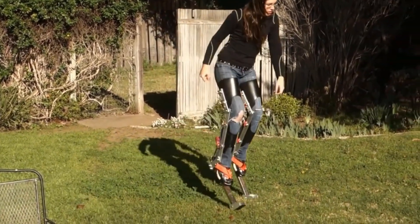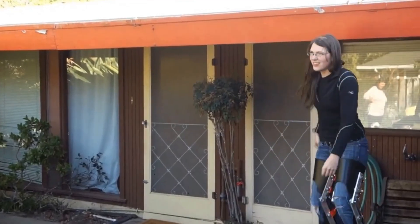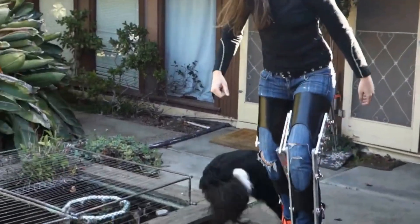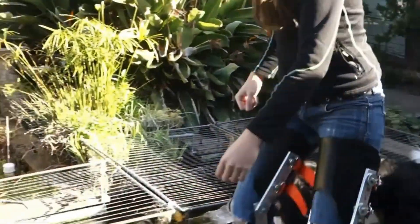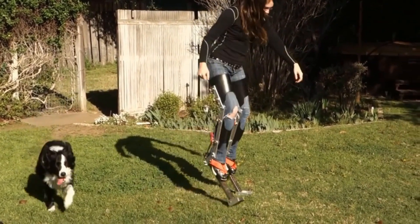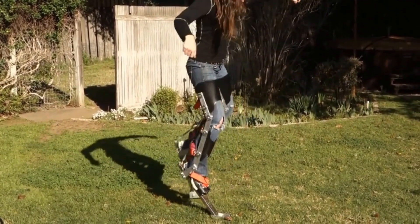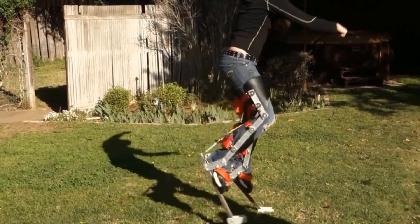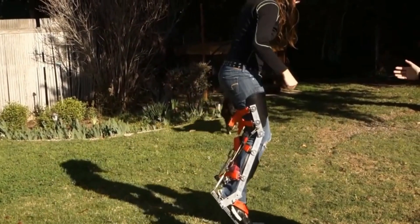With a budget ranging from $100 to $200, each stilt weighs 8 pounds and has been tested by a 200-pound volunteer. The first person to build and share a video will receive a bonus — an annual premium subscription to the DIY account. Despite a few stumbles along Orchard Street, this project showcases the silver lining in DIY experimentation.